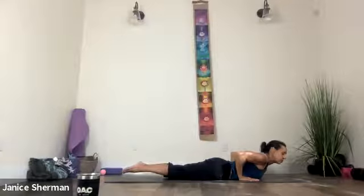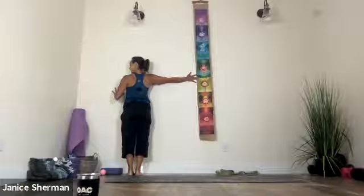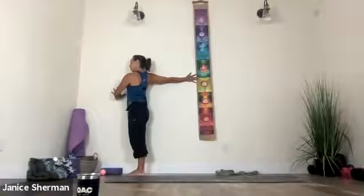Come down to the mat, pull your low belly in, pull your upper belly in, head in line with your shoulders, come forward and all the way to the floor. We're going to do a shoulder opener. Take your right arm out to the side, take your left hand next to your chest. Pull in your low belly, pull in your middle belly, and then press into that left hand — open that right shoulder. Pull that left shoulder back and down.